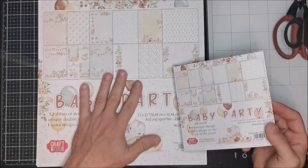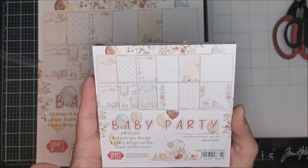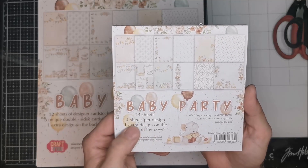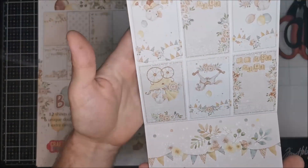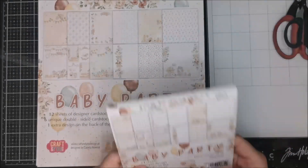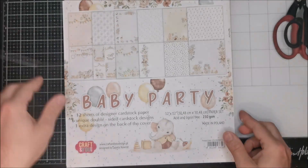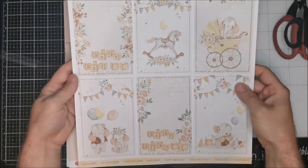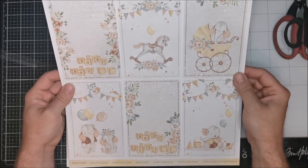Sometimes you can use it in a different way too, because the graphics are really really nice. The small set of papers is the 6x6 and it's 24 sheets - 4 sheets per design - and one extra design on the back of the cover, so you don't need to throw out the cover because you have a nice pattern on the back side. The same pattern you have in the 12x12 version, the big one.